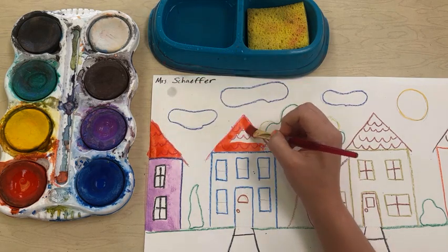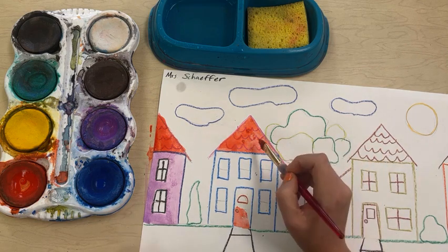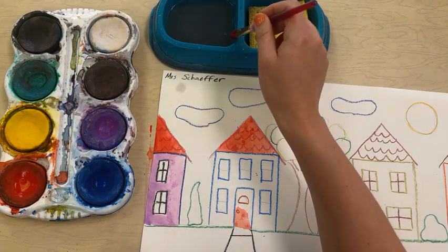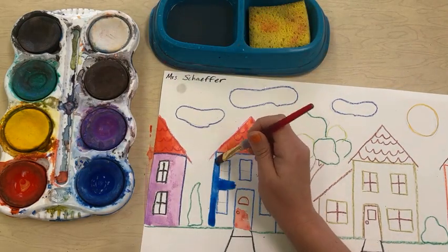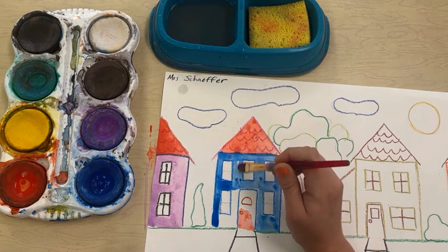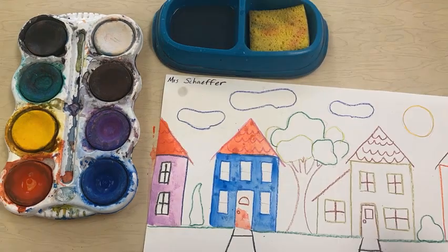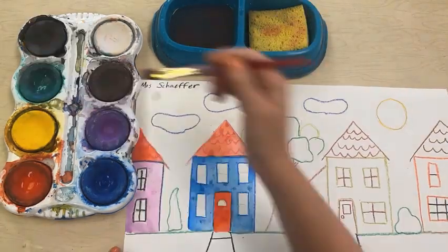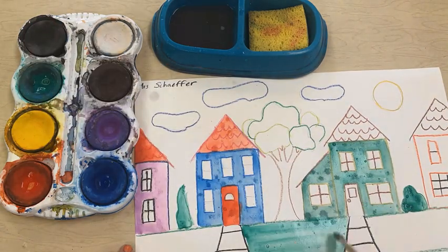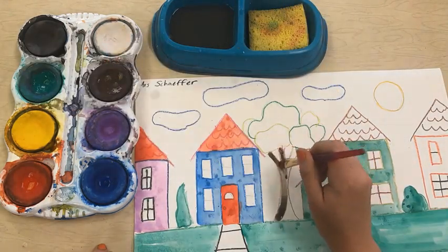A couple of tips: if your color is not bright enough, maybe consider having a little less water on your brush, or maybe you need a little bit more water on the tempera cake. Make sure when you're putting your brush in the water bowl that you are not tapping it and splashing water all over — if you tap your brush on the side, little splashes might jump off and get on your paper or somebody else's.